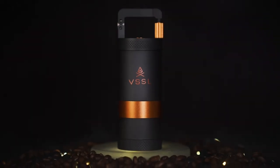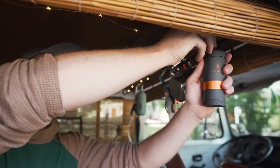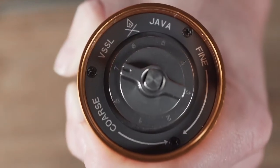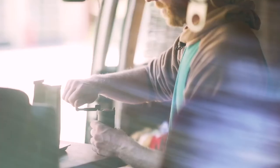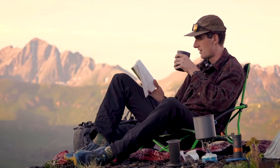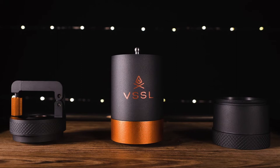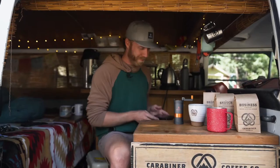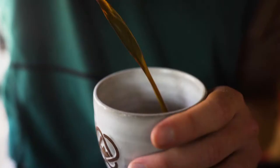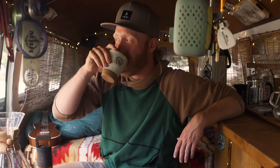Introducing Vessel Java — a high-end constructed, ultra-durable, all-in-one hand grinder designed for the modern adventurer with a fine-tuned homebrew routine who's tired of compromising their coffee while exploring the great outdoors.